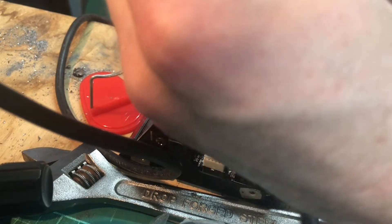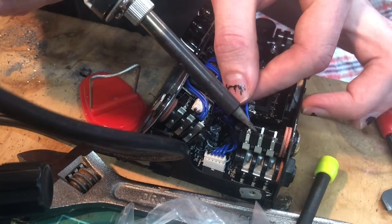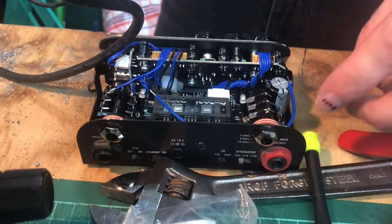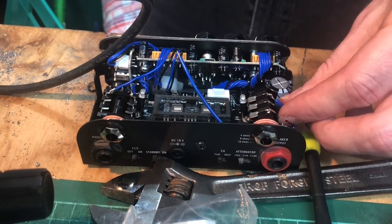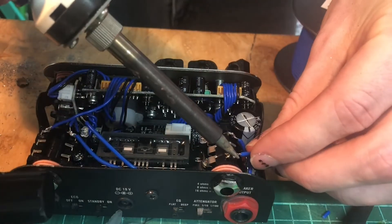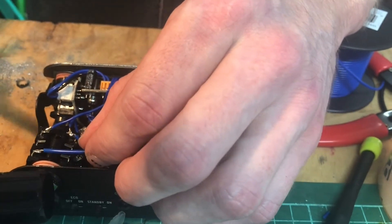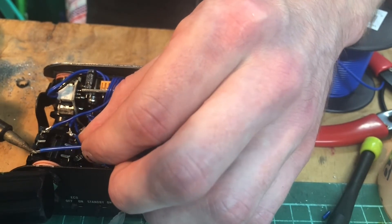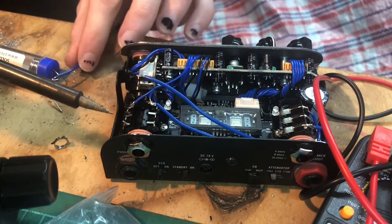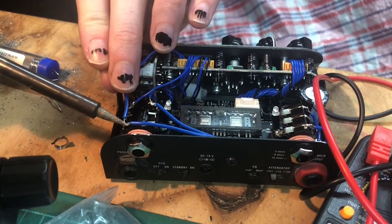Solder the cut wire from the lower plug to the top right pin of the send jack, and from the cut wire of the upper plug to the top left pin of the send jack. Then solder the top left pin of the return jack to the top right pin of the send jack. Then solder the lower left pin of the return jack to the lower left pin of the send jack to the middle pin of the headphone out.